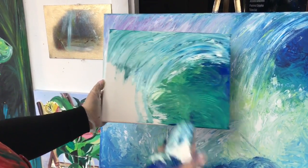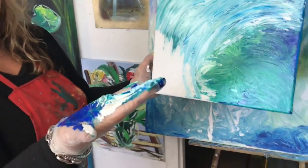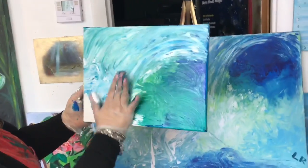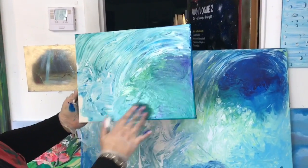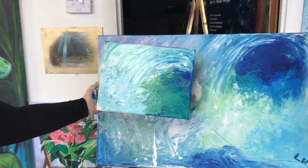So now here I'm just with the same hands — very dirty hands — and we're going to create the splash. Voila! And the painting is done!